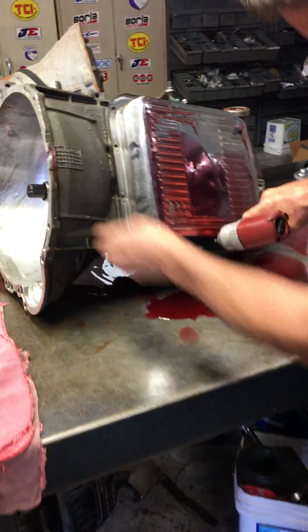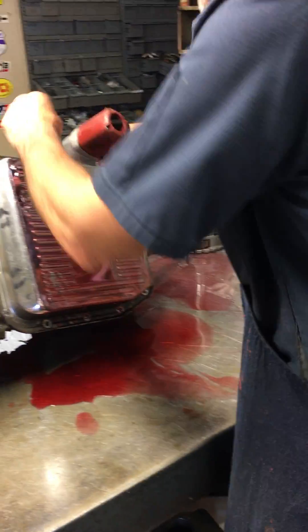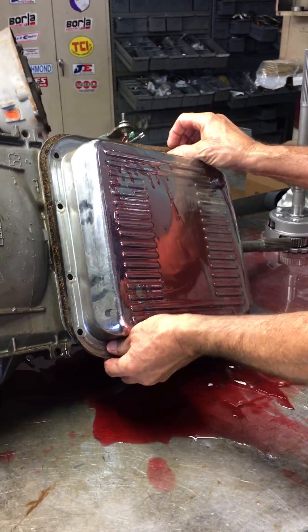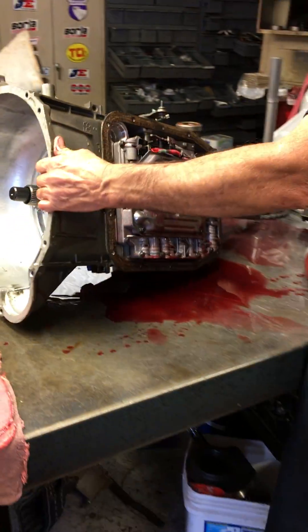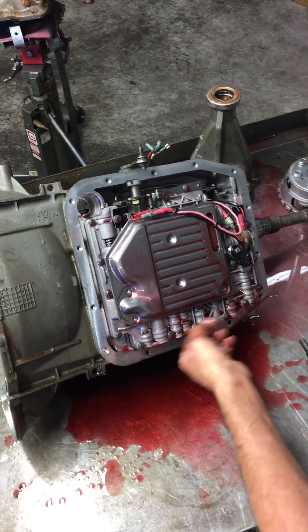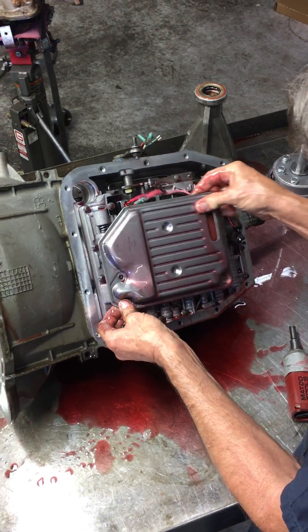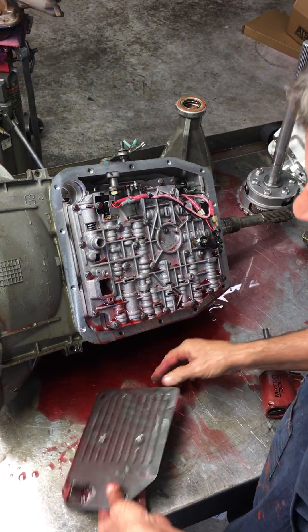We'll go through this part real quick and get an idea — if you catch it fast enough you can see what happens when you put a transmission apart. There's a lot of stuff going on. The fluid smells like it's been really, really hot.